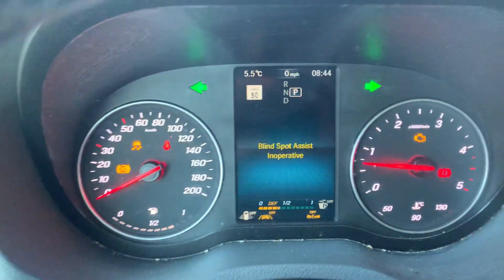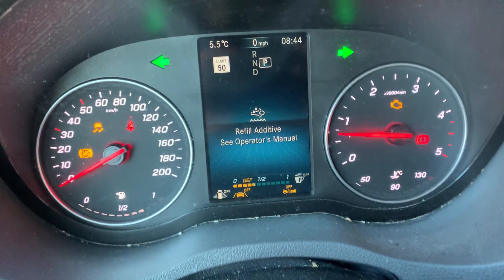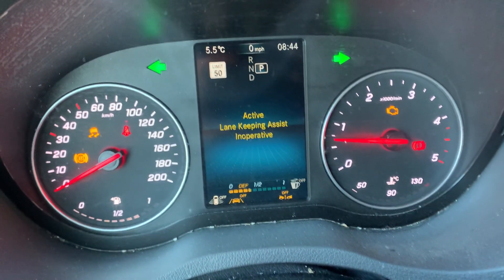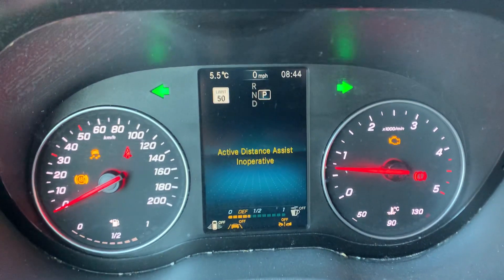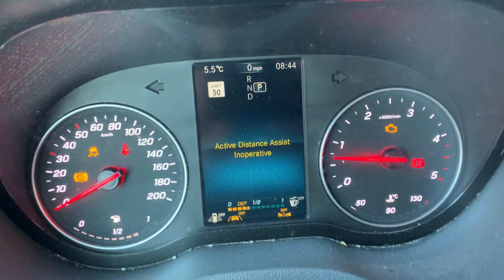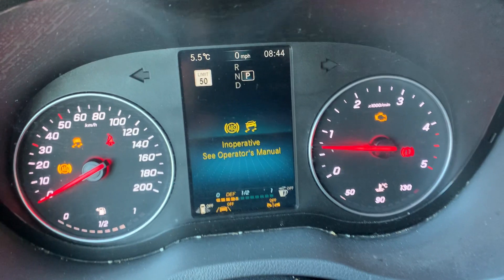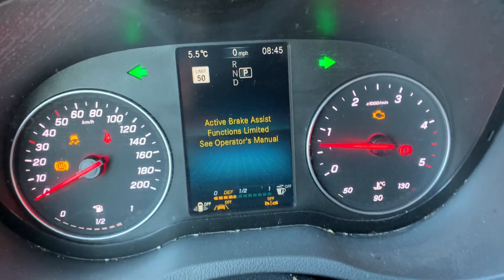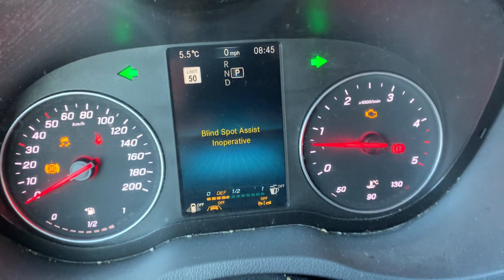Two days ago I had a flat tire, and since I fixed it, all these warnings came up — the coffee warning, the assist warning, brake assist, cruise control — nothing works, it's all disabled. Does anyone know how to reset these from the steering wheel?